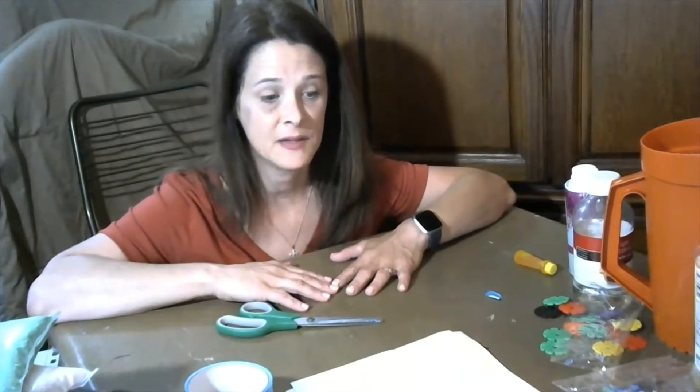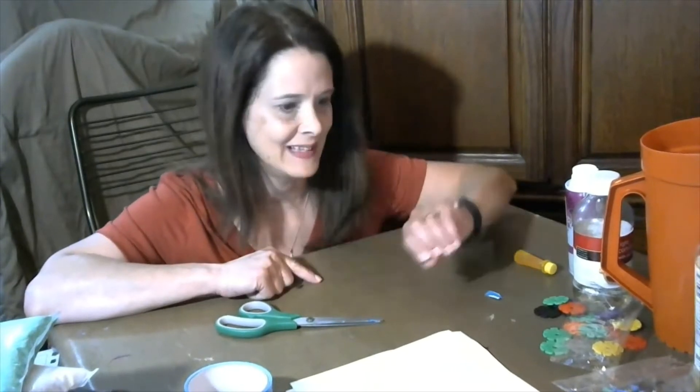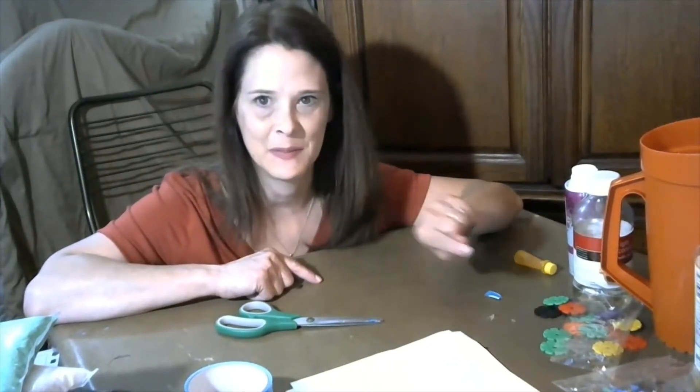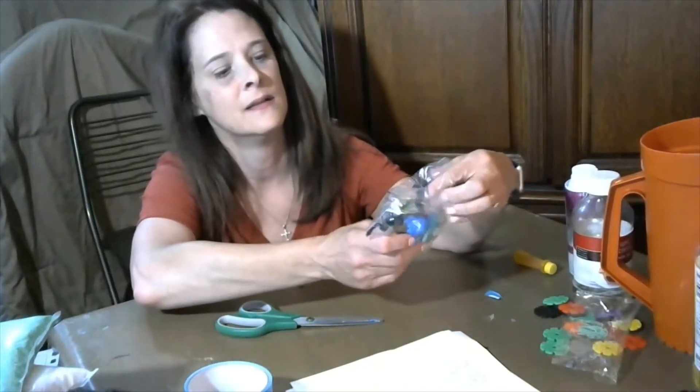For the next sensory bag, we're going to use colored water, oil, and some little toy creatures — dinosaurs, bugs, frogs, lizards, something like that.